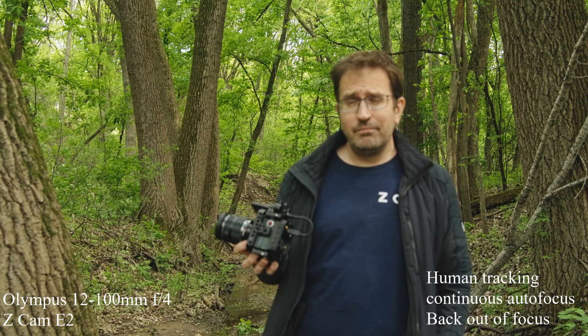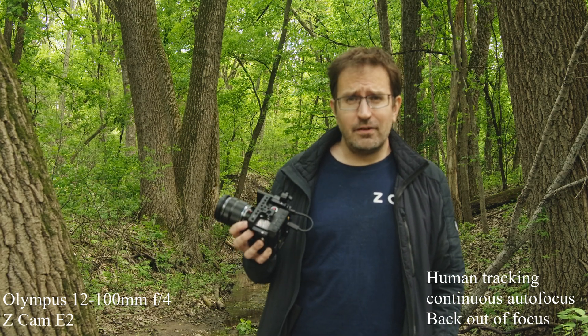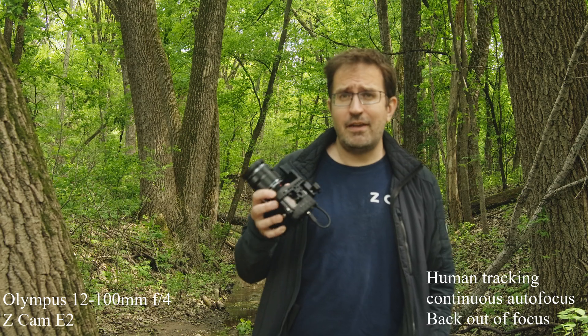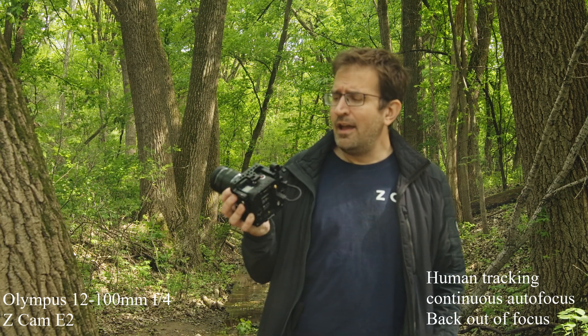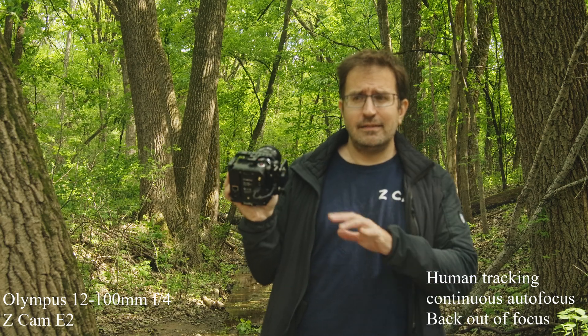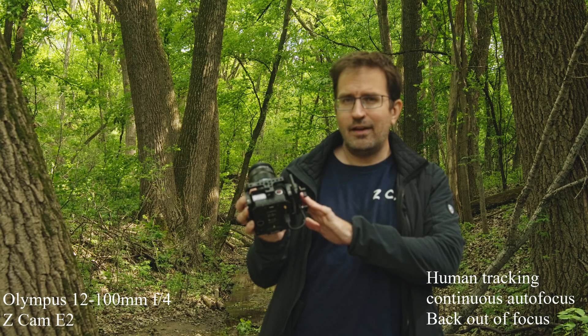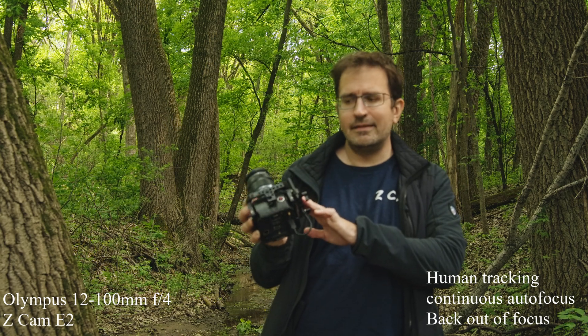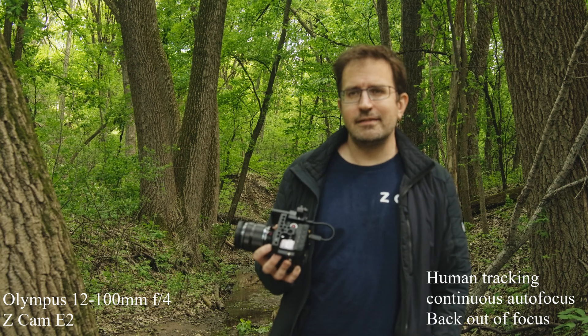One of the big deals with this camera is that it can shoot ProRes. I don't think it's licensed for it yet, so that'll be coming — I hacked mine to turn it on. I'll be shooting mostly ProRes with it today, but since the bitrate is too high for an SD card, you have to record ProRes to an SSD, which is why I have my little Samsung SSD attached to the side of this.